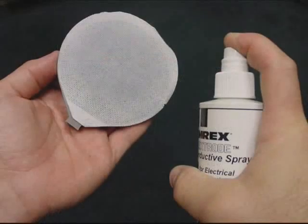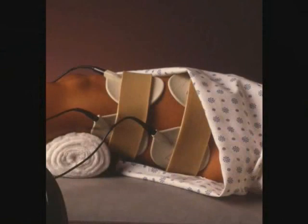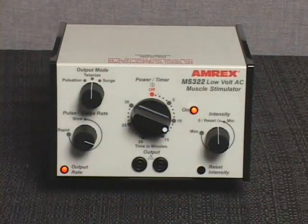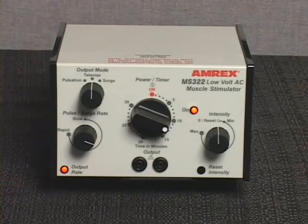Prepare the pad electrodes and apply them to the patient. They may be held in place using retention straps or weight bags. Rotate the power timer knob and set it to the desired treatment duration. The stimulator on indicator light will illuminate.